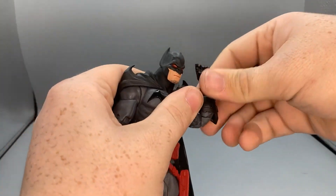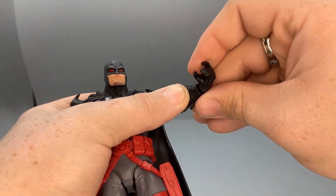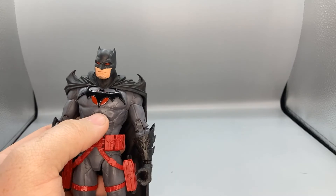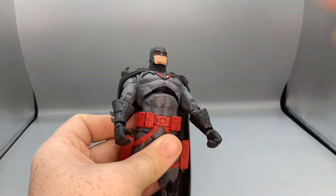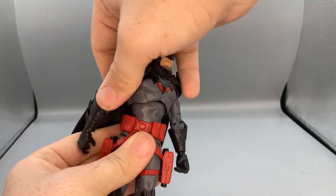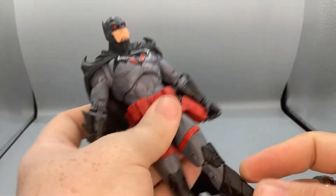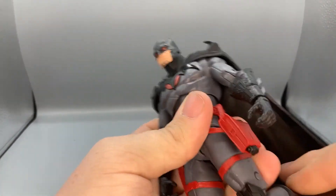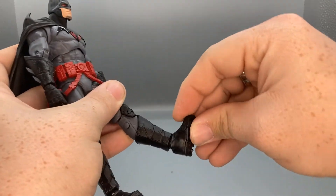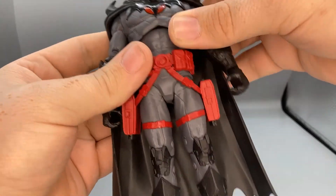He's got butterfly joints, bicep swivel, and double-jointed elbows. Wrists move up and down, and rotating them allows side-to-side movement depending on the wrist joint orientation. He has two ball joints — one at the diaphragm and one at the base of his waist — so he can move back and rotate at both points. For his legs, he can spread them to a moderate degree, kick forward, but not backward. He has double-jointed knees, no thigh rotation, ankles that move up and down with ankle pivot, and a toe bend.